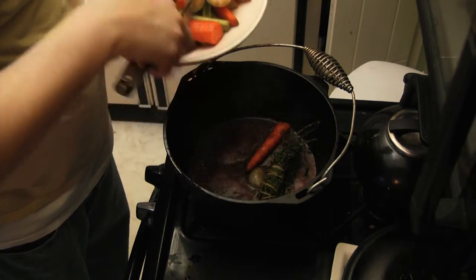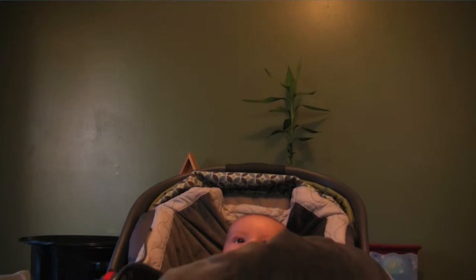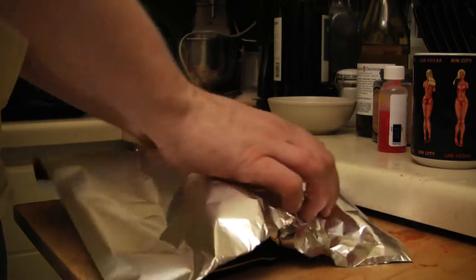Now add the herbs and veggies back, then the roast, and finally some beef broth. Cover it up, set the oven to 350, and once it's done, set it aside and tent it with foil.